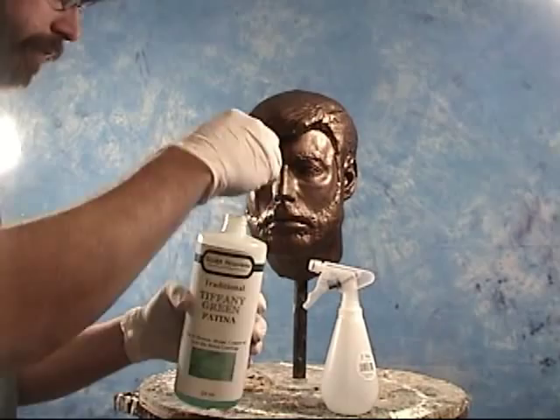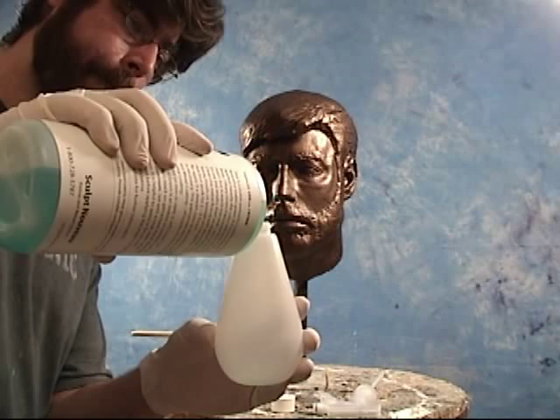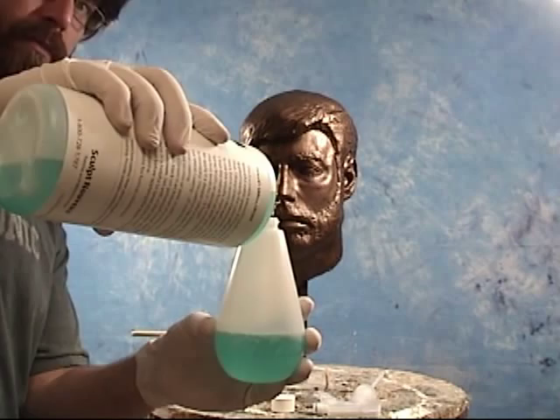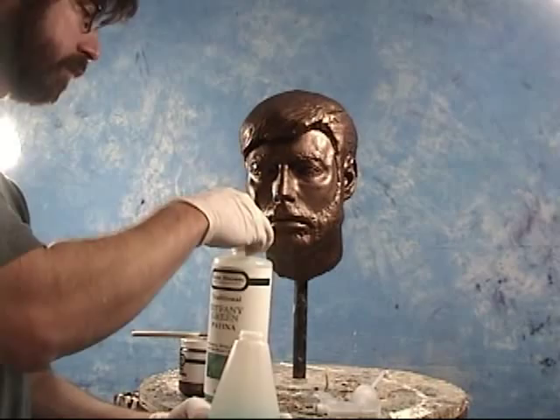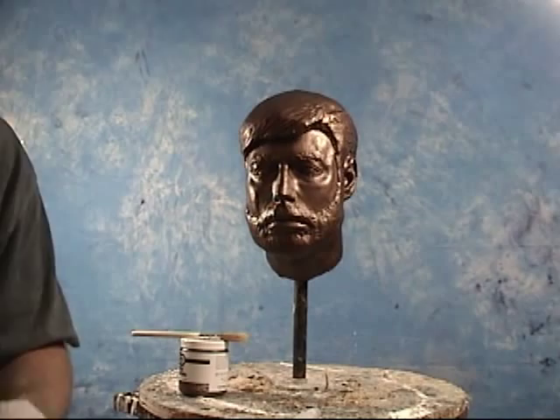Now we're ready for the second coat. After our first coat dries, we're going to apply a second coat, and on that second coat is where we're going to apply our patina while it's still wet. Before we start applying any Bronze B, we need to make sure we've got some patina solution ready to go — here we're using the Tiffany Green patina. We want to make sure we put this in a spray bottle, and I always use a fresh spray bottle when I start this process.